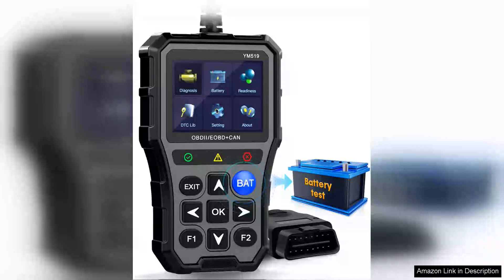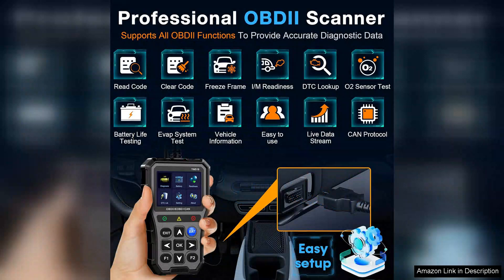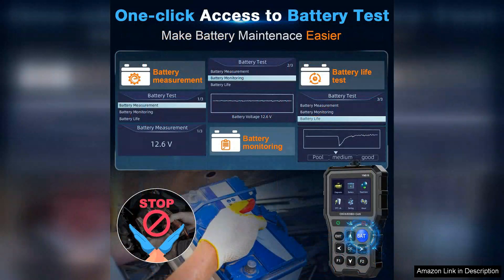The Obduta Scanner Battery Tester is a top-notch diagnostic tool that truly stands out with its colour screen and user-friendly interface. Right out of the box, the setup process is a breeze, making it accessible even for those who might not be technically inclined. The clear and vibrant display provides easy navigation through various functions, allowing users to quickly access critical information about their vehicle's performance.